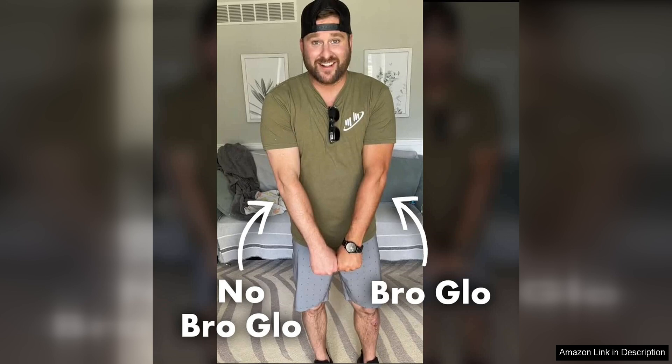The color payoff of this self-tanner is also impressive. It delivers a natural-looking tan that is neither too orange nor too dark. The result is a sun-kissed glow that looks like you've just spent a day at the beach, without any of the damaging effects of the sun's rays.